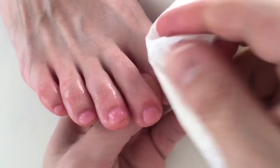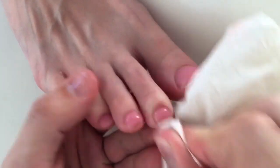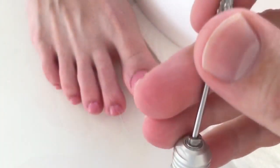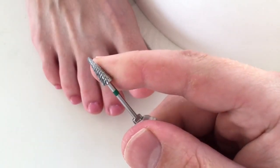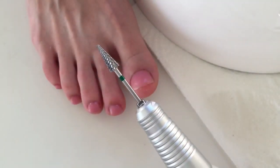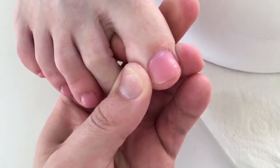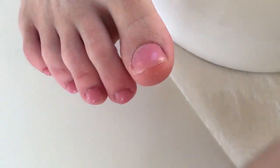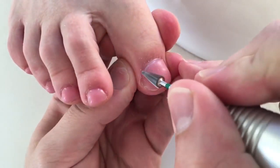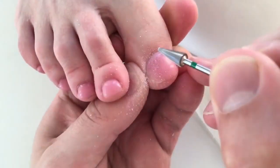Let's remove the tacky layer from the nail plate. Now I'm working on them using the control bit — this is the medium hardness control bit. This is how I'm removing the gel in the cuticle area.